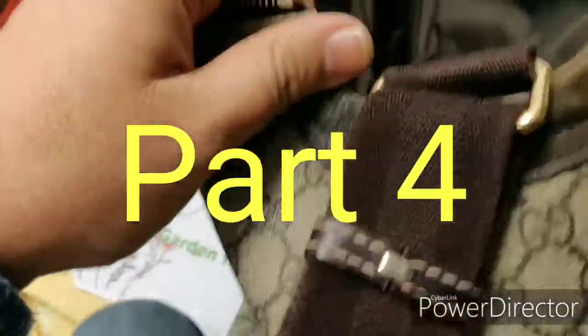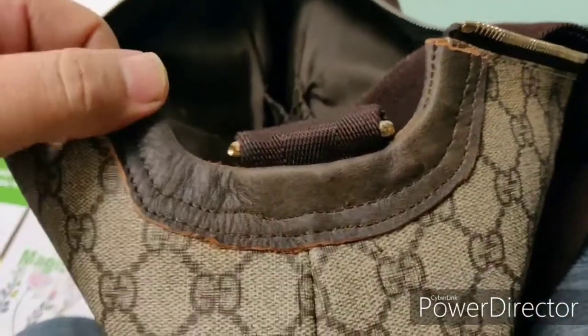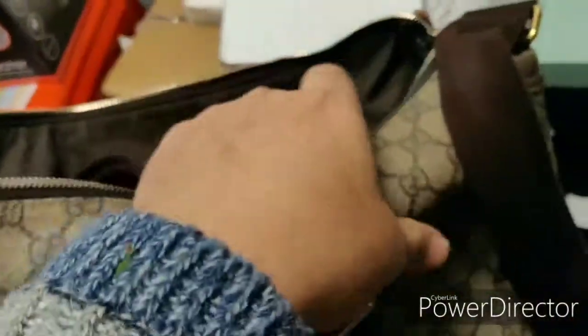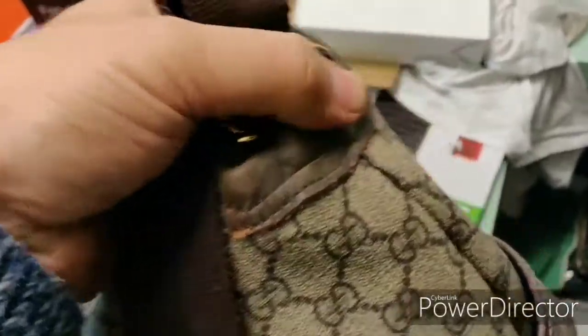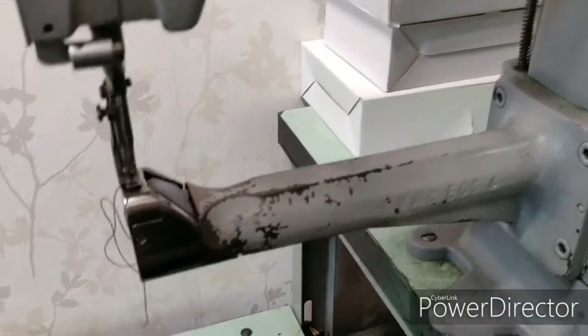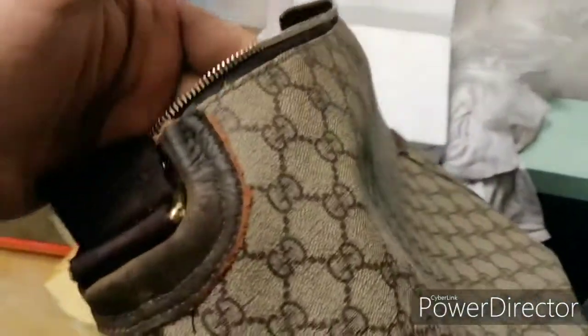Hi guys, this is again me from Elegant Stitches — this is the finish of the job. You can look at the other videos from the beginning of this project. I've done this job with the Adler machine — it's beautiful work and works very well on this kind of thing, but you have to be an expert to do this. It is ready to use now.